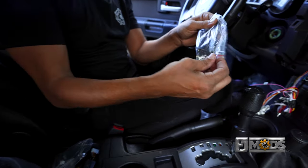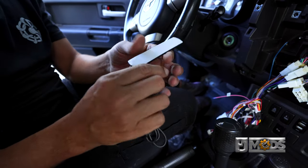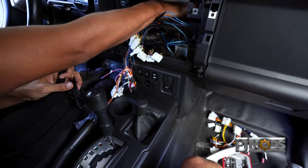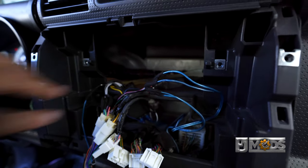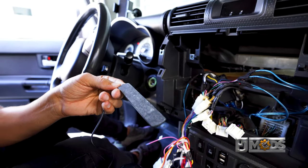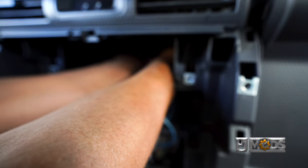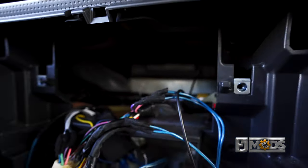The Wi-Fi antenna we can put basically anywhere we want on the car. It has an adhesive back, so I'm thinking I'll put it right here on this plastic. It's not going to interfere and you're not going to lose any reception. If you put it back there it's totally fine. We're going to peel the back and put that right up there. And we'll just leave this wire hanging for now.